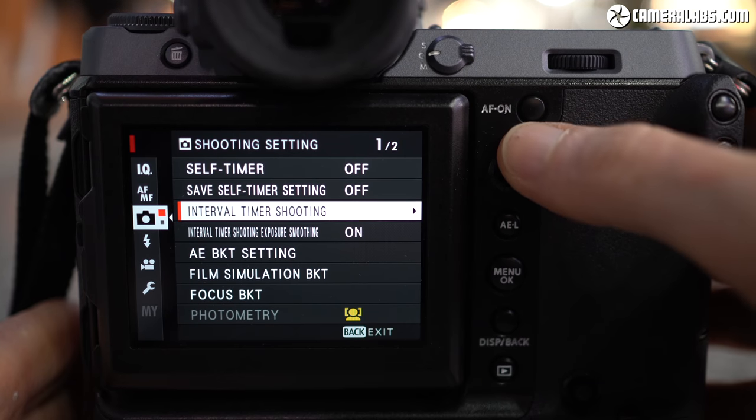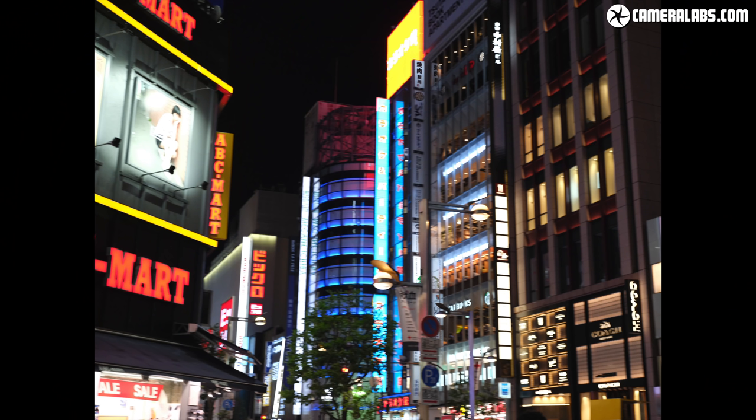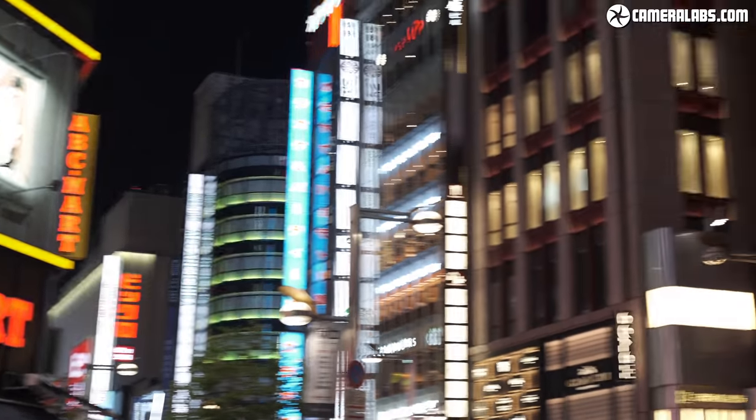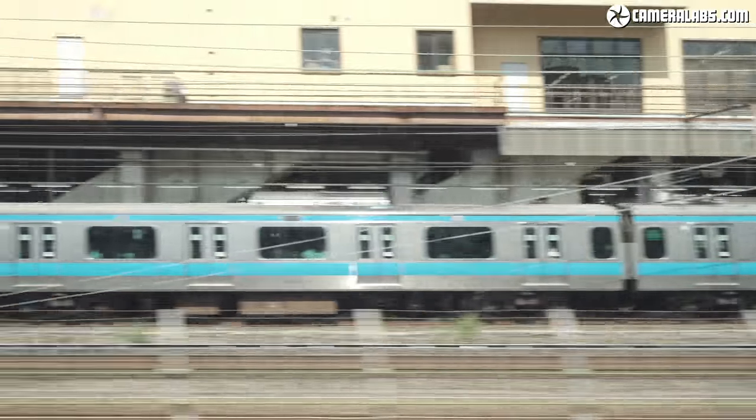A quick note on rolling shutter for stills and video: the GFX100 does have an electronic shutter option for silent shooting, but the readout speed will cause skewing if you or the subject are in motion. A shot taken with the default electronic first curtain while panning shows no issues beyond motion blur, but the fully electronic shutter under the same conditions shows pretty bad skewing — use it with caution. For video, however, Fujifilm's approach to reading and processing data is much more forgiving, with rolling shutter comparable to many smaller system cameras, even when filming out of a moving train window.